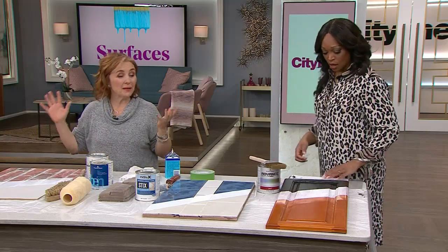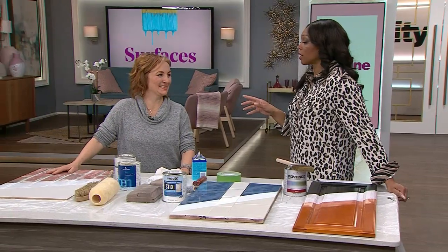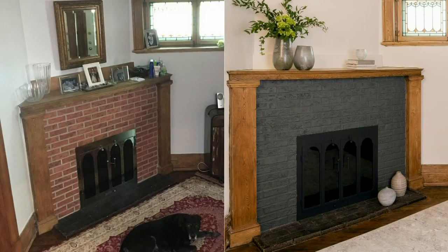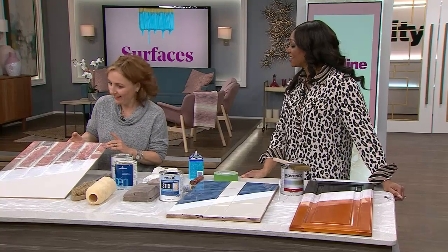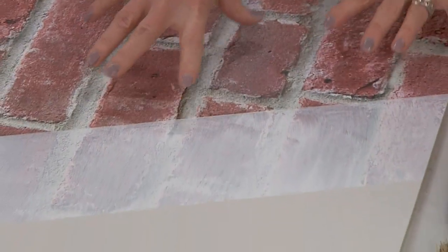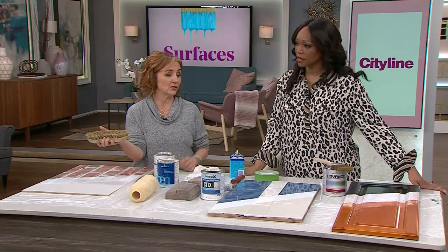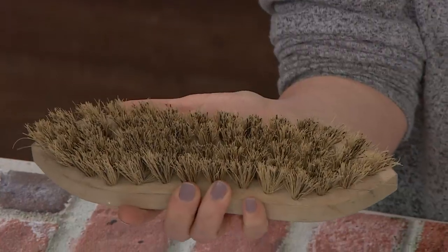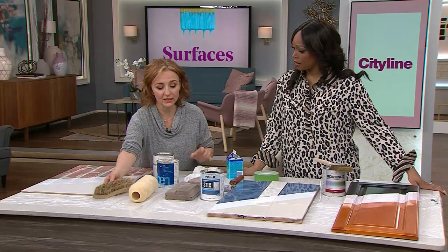Now brick — this is the one that might be freaking people out a little bit. Take a look at the before and after — doesn't it look brand new? The brick was painted and it looks so much better. Brick can be a little trickier. What I want to stress is that especially if it's a wood-burning fireplace, you need to clean the soot thoroughly. It's a bit more intensive than the other finishes — clean it with TSP in a good concentration of water, then rinse it off.